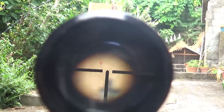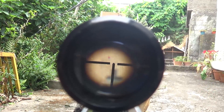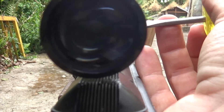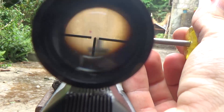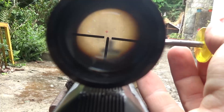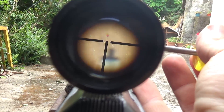As you can see now, the dot is far away. So I'll rotate this here until the point where the dot completely aligns. It is more or less aligned now.